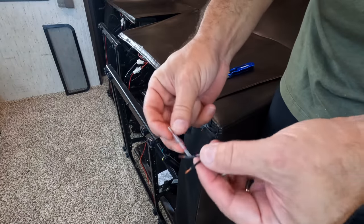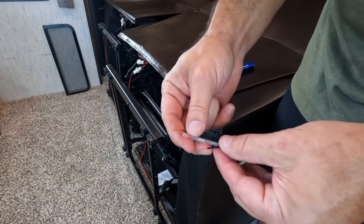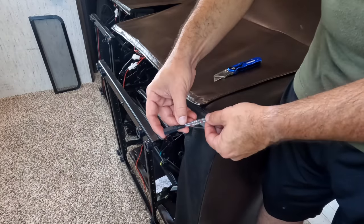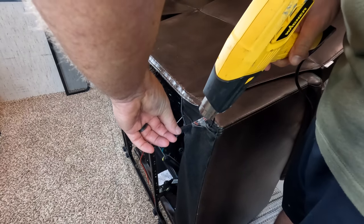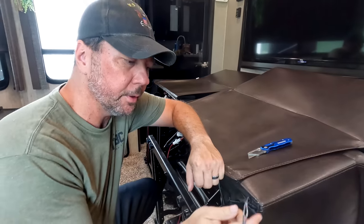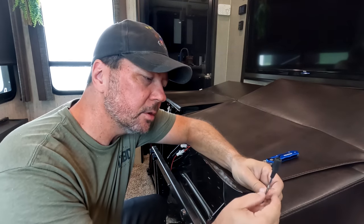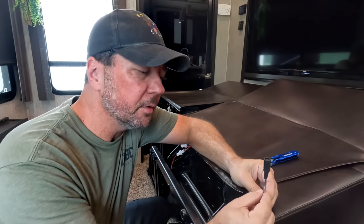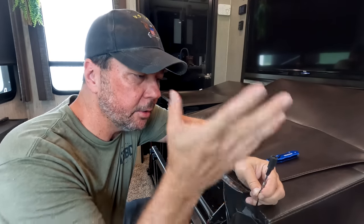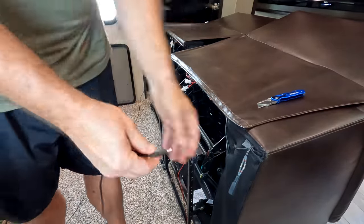For these connections, I've got some simple connectors that have solder built in instead of a crimp, and you just heat-shrink it all together. This is soldered, crimped, and connected all at once. I like these kinds of connectors for low-amperage, low-voltage stuff like this because it's so easy — the solder basically melts in, connects everything together, and heat-shrinks it all at once. Now we're going to plug these in and see what kind of functionality we have on the seats.